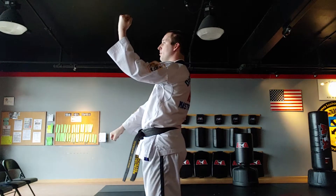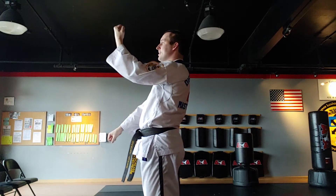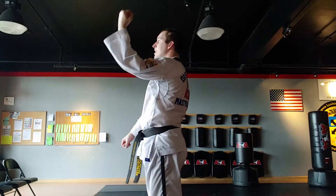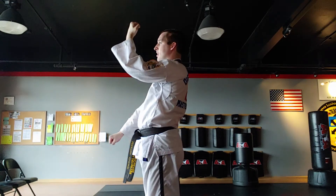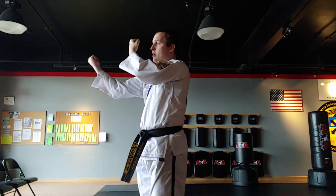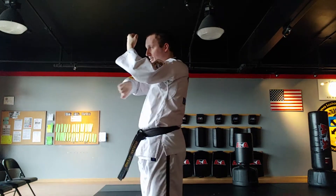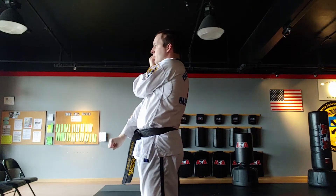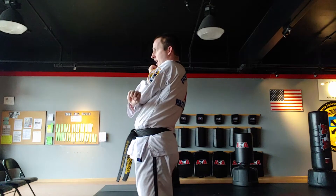Let's cover pro tips. First of all, the low block hand starts high. It's going to come to the shoulder and blast downwards. The other hand is going to come to the armpit, face down, and blast inwards. Put them together — the low block hand goes on the inside, the inner form block hand goes on the outside.